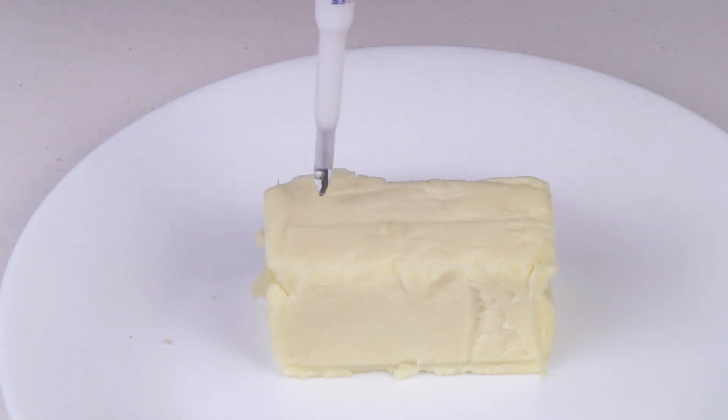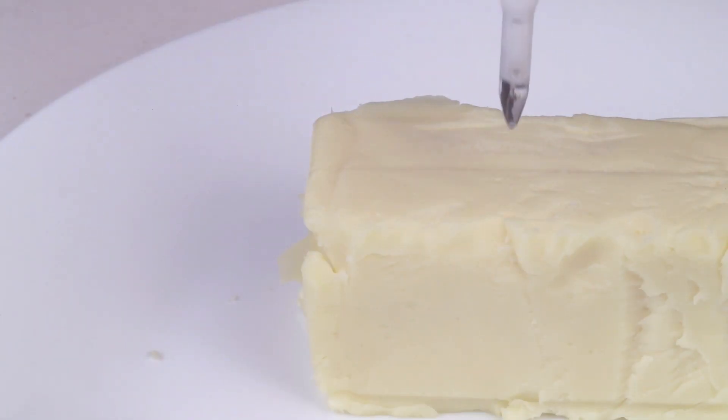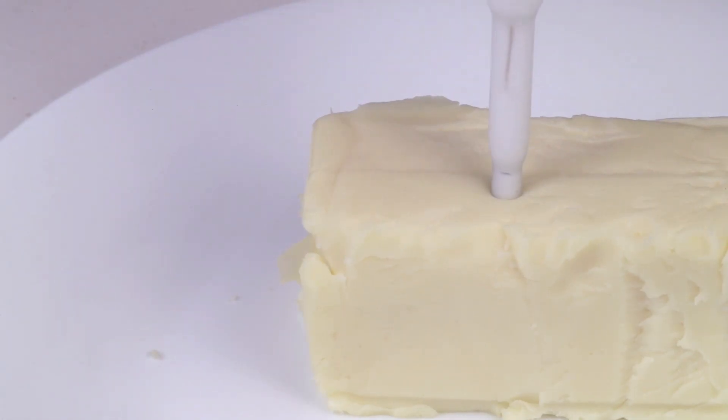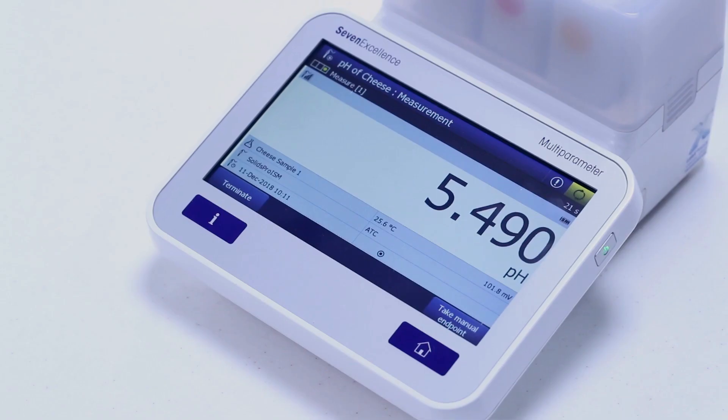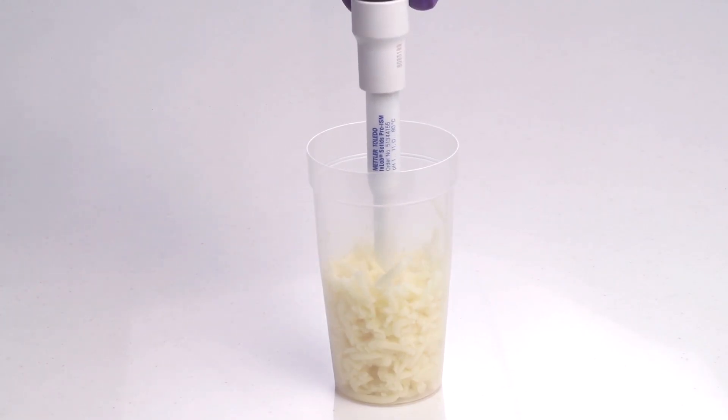Measure the pH by gently inserting the electrode into the sample. Make sure that the open junction is completely immersed into the sample. Repeat the measurement in triplicate at various positions to obtain a representative pH reading. Alternatively, the cheese sample block can be grated for the measurement, and the sensor is dipped in the sample such that it is pressed against the sample mass.